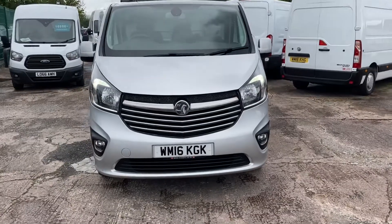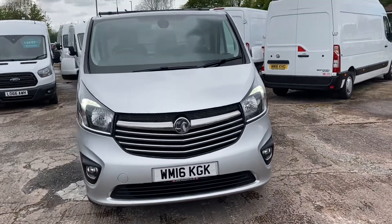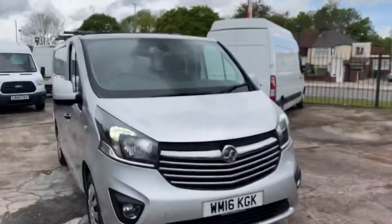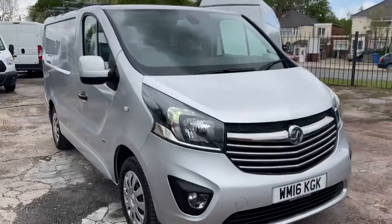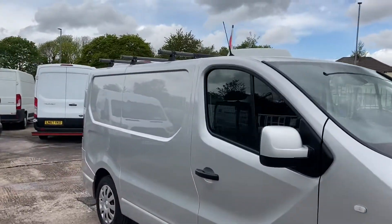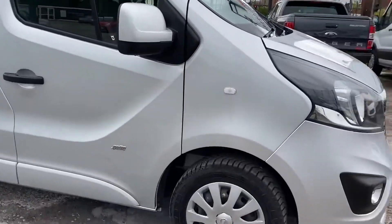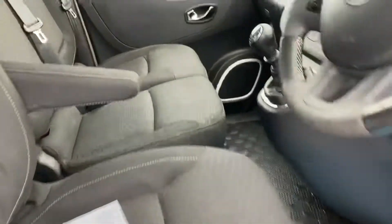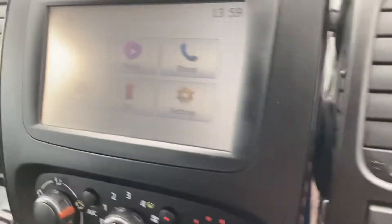Hi, I'm Gerry from Cheshire Vehicle Supplies Limited. Today we are offering you a 16-plate box-over Varro Sportif, obviously in silver with a lovely roof rack on as you can see. It's also got satellite navigation and Bluetooth, and a full display screen.